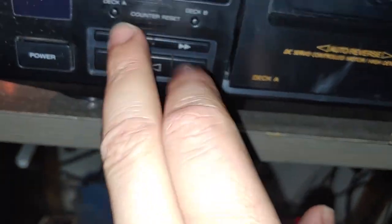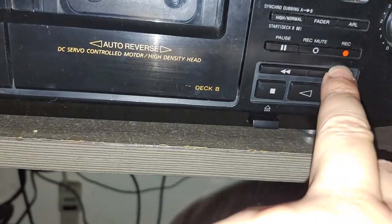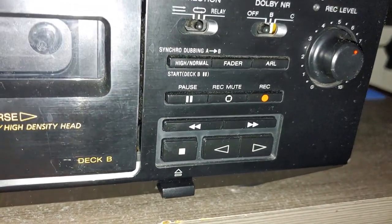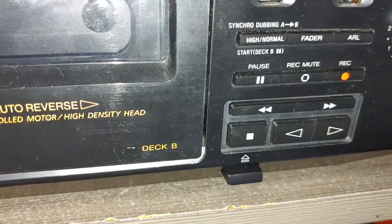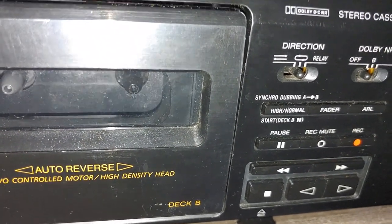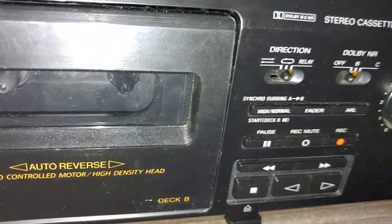The deck has double counter digits - you can reset one or the other. I don't believe this deck can find the next track automatically. There's an 'RL' function - I'm not sure what that is. Looking in the menu, there's a button for it - it's probably something for adjusting the tape before recording starts.